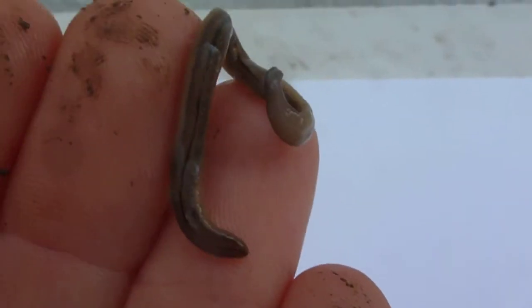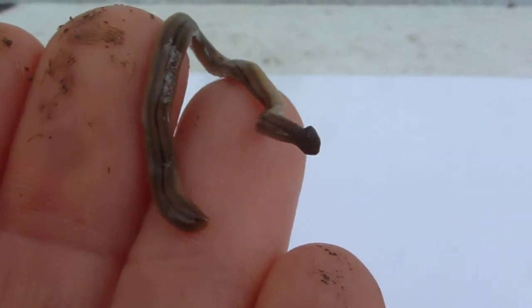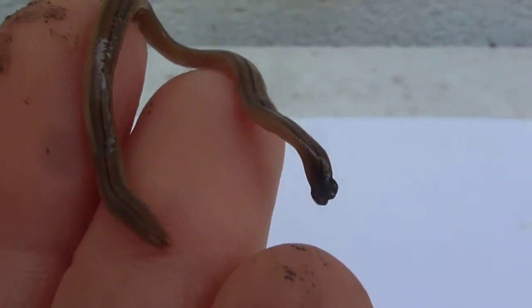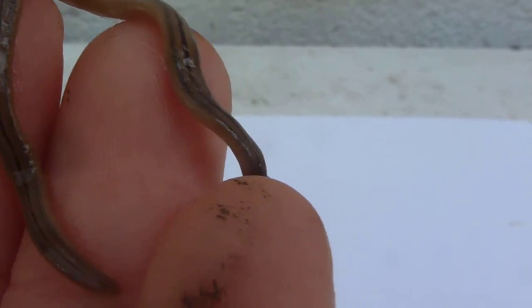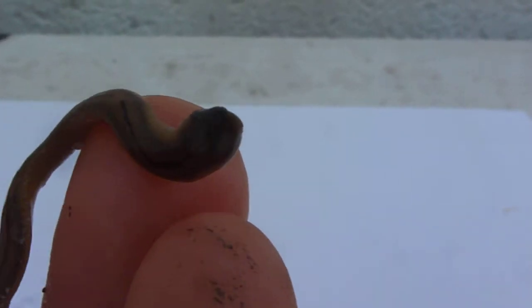Here's a close-up of a flatworm I found in my garden. See his flat head there — it's not a roundworm. A regular earthworm is an annelid, a roundworm, and this guy's a flatworm. It's a type of planaria.